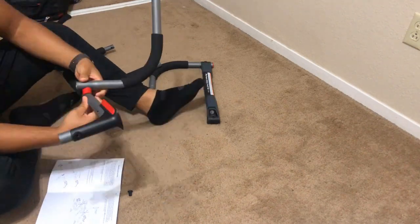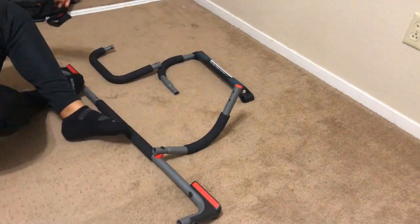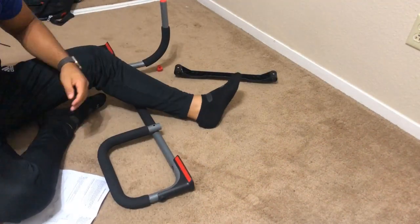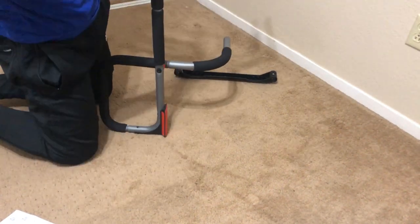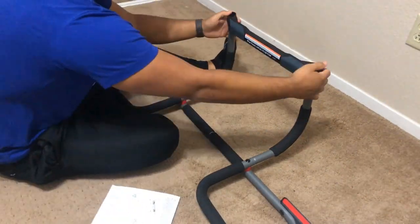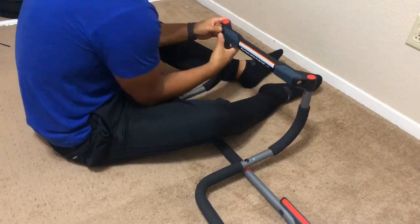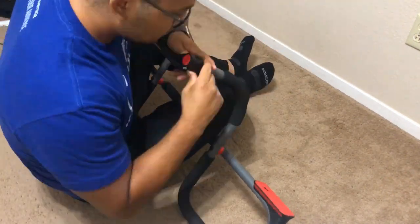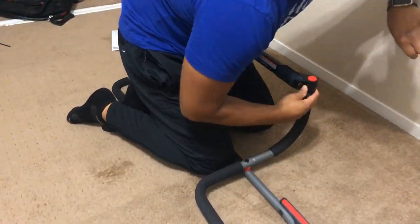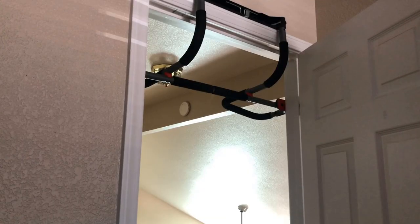One quick tip when assembling: make sure to read the directions clearly. I did not at first, I just started screwing things in and definitely messed up — had to take it all apart twice. The two side pieces are supposed to go in before you put the screw in. Besides that, the assembly is pretty easy and straightforward; you don't even need to bring your own screwdriver — it provides its own tools. So it's easy to assemble as long as you read the directions.